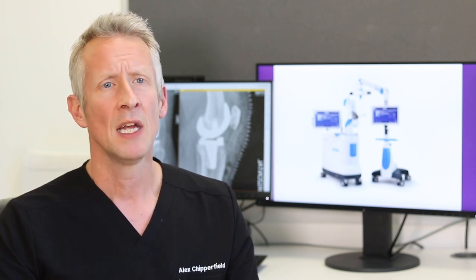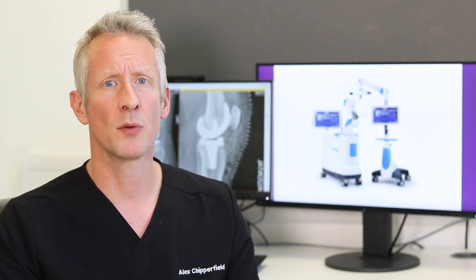The ROSA System can be used in the vast majority of knee replacement surgeries. There are a few rare exceptions where it wouldn't be appropriate. The best thing to do would be to speak to me or another one of my consultant colleagues, who will be able to guide you as to whether or not it would be suitable in your case.